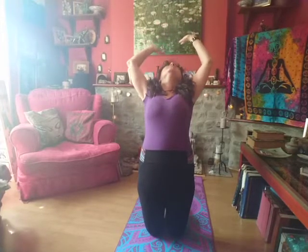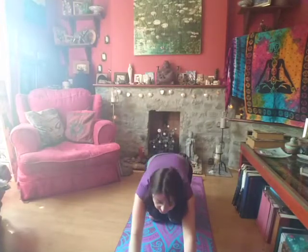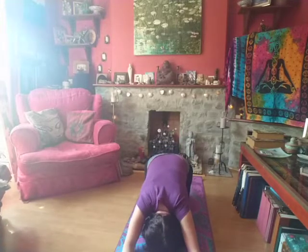Then inhale, coming up onto our knees, stretching upwards. As we exhale, we bend back carefully — squeezing the cheeks of our bottom together helps to support our lower back. Inhale again, stretching up. As you exhale, bring the hands to the mat in front and bring your forehead down. Your bum might be up in the air a little bit, that's fine. Sitting back as much as you can, take a breath in and a breath away.